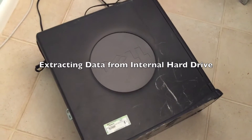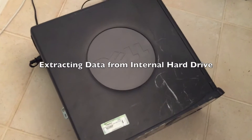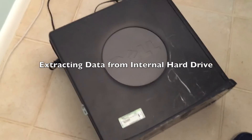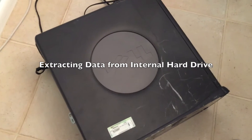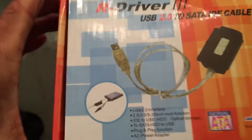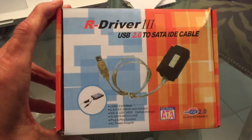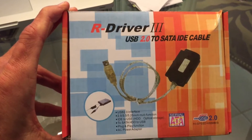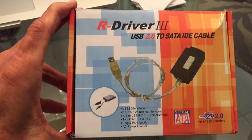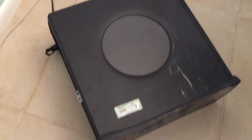I have this at least 10-year-old Dell that's been sitting in the garage for at least eight years, maybe longer, and my girlfriend wants me to extract the photos off of the hard drive. I've never done it before, so I bought this — it's an R-Driver 3 USB 2, and apparently with this equipment I'm going to be able to extract the information off that hard drive.